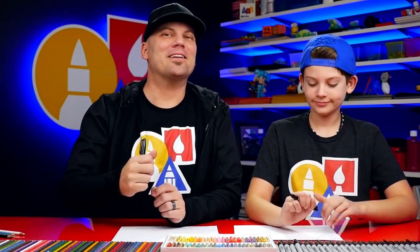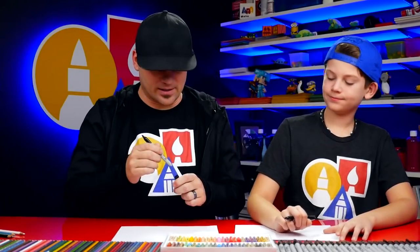Before we start, we should talk about something different in the studio - the background. We got a cool new background with our awesome logo back there and blue lights. Yeah, awesome blue lights. Looks like a spaceship! Art Studio 2.0. Let us know in the comments what you think about our cool new background. All right, let's do it.